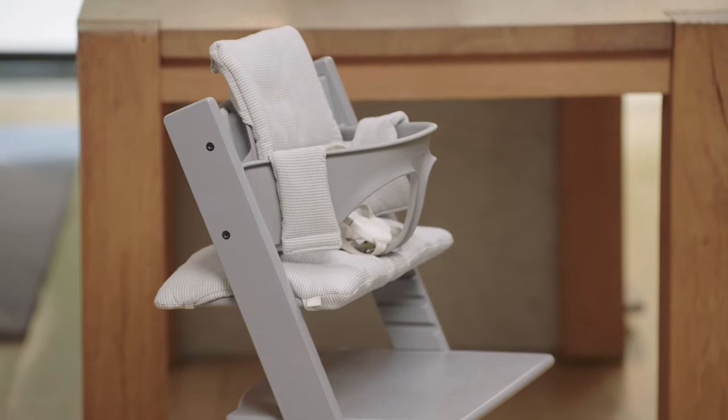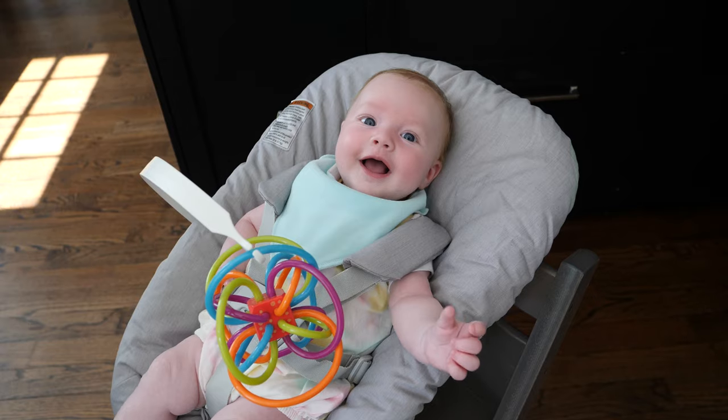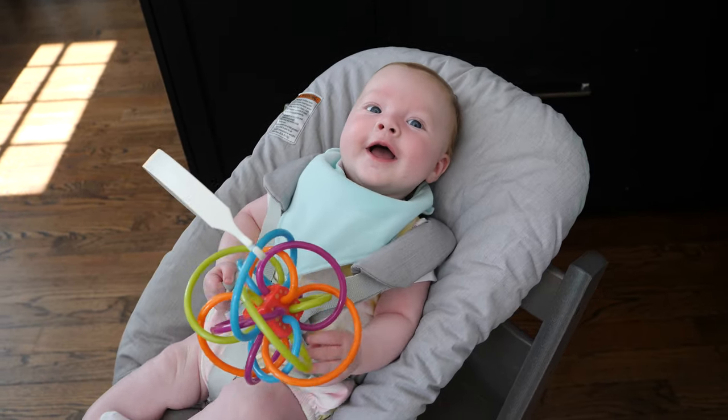It doesn't hurt that it looks like stylish adult furniture too. Speaking from experience, since it's like actual furniture, there is some assembly required, but once it's built, it's built to last. Its sturdiness also means your toddler can climb into the chair without it tipping over. Overall, the Tripp Trapp is a long-standing, parent-loved investment piece. While you might end up buying a few accessories for it in the early stage, it's well worth it.